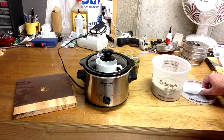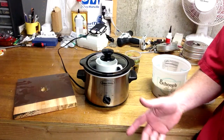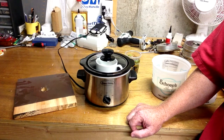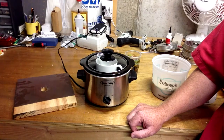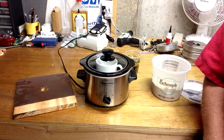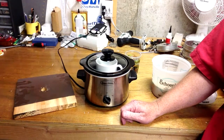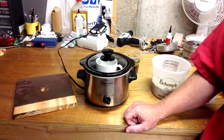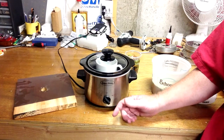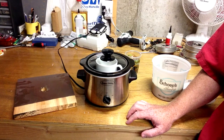Hide glue — the hot version of hide glue — is used in a lot of repairs traditionally, such as repairing or reinstalling new hammers. You can glue action parts together that are broken, or use it in a lot of different places in piano repair. It's a preferred glue for replacing hammers because you can separate the glue at the point when you need to replace the hammers again. So if you're doing a repair where it's something that's going to have to be done again sometime in the future, that makes it a good glue to use.